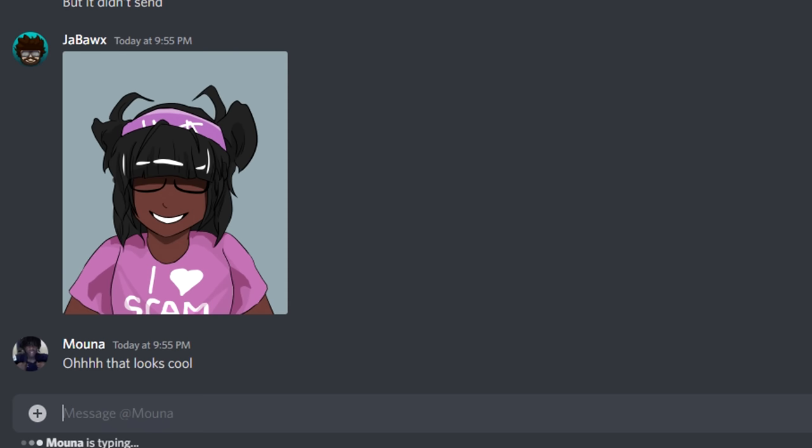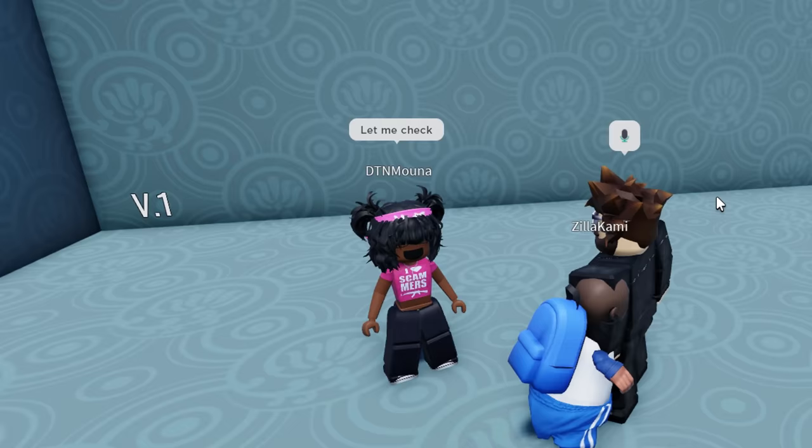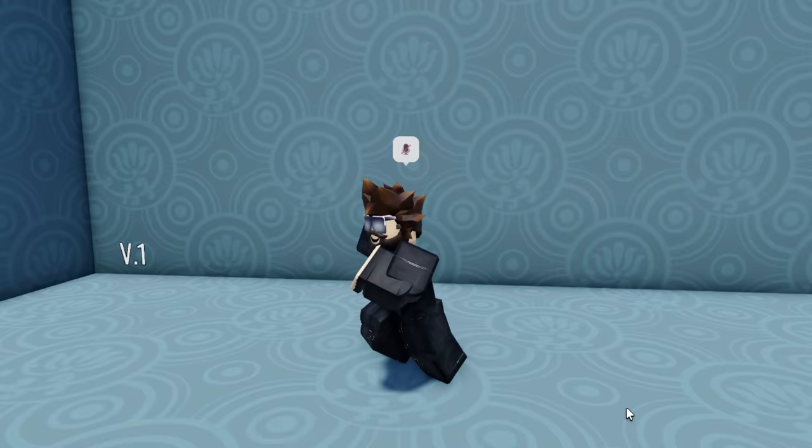Miss Mona likes it. I'm gonna call the first one a success. Let's go draw the second person now.